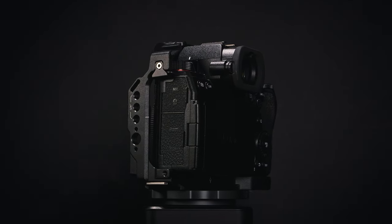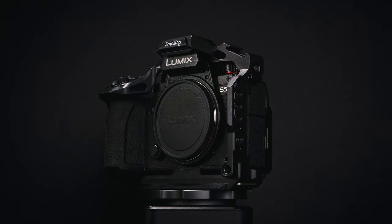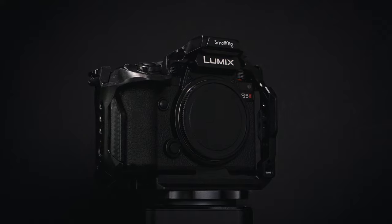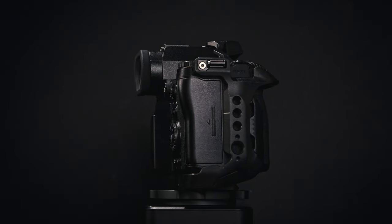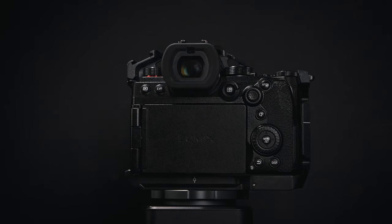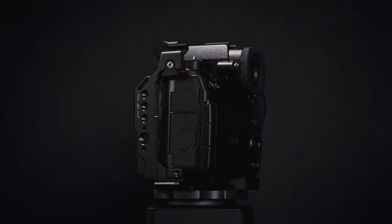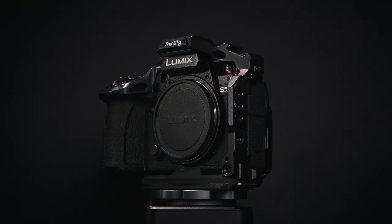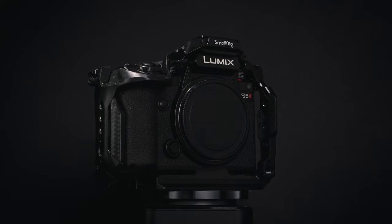The SmallRig Black Mamba cage is kind of the opposite to the Condor Blue cage. It fits very tightly to the body so it doesn't make the camera much larger at all. It is the most comfortable cage especially around the grip area, and it is still really solid once mounted. To install or remove the cage is a lot easier compared to the Condor Blue, though it will still take you around two minutes or so. The downside is that it has a little bit less flexibility in terms of mounting accessories compared to the other two cages, and using the Black Mamba handle for vertical shooting the camera would feel slightly leaning to one side. So if you want a cage for your S5 II but don't want to make the camera feel a lot more bulky, the SmallRig Black Mamba cage is the cage for you.